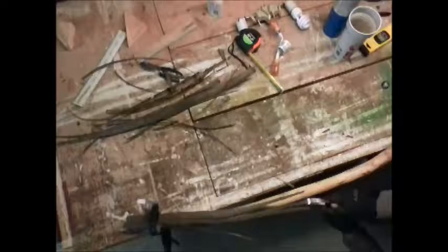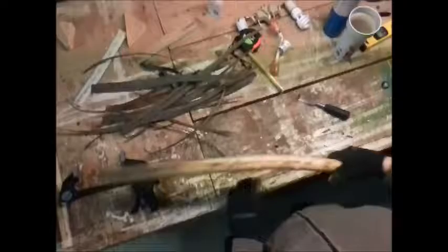I'm using clamps just to clamp it down to keep it stable while I keep barking. I save the bark shavings for other projects. When it starts building up I set it aside, because it's great kindling when you want to make fires.